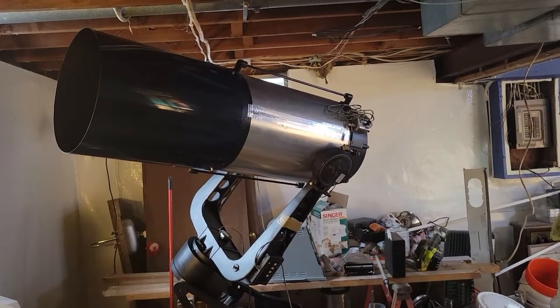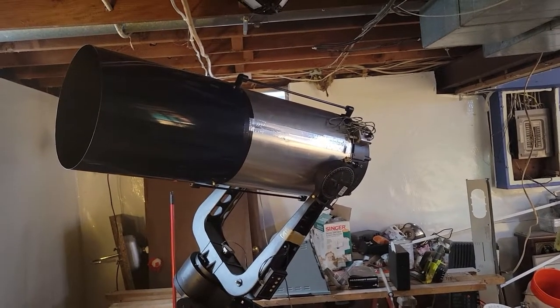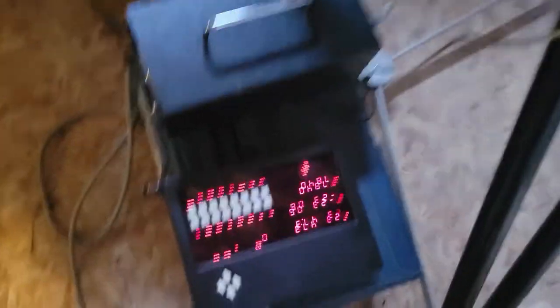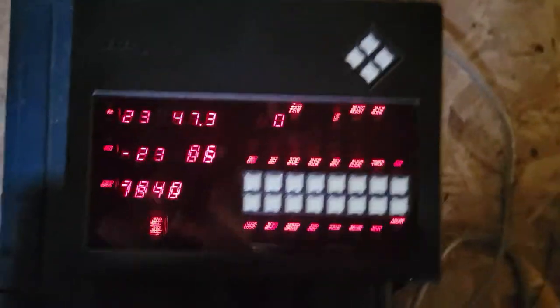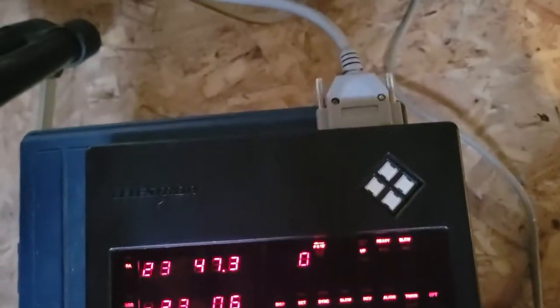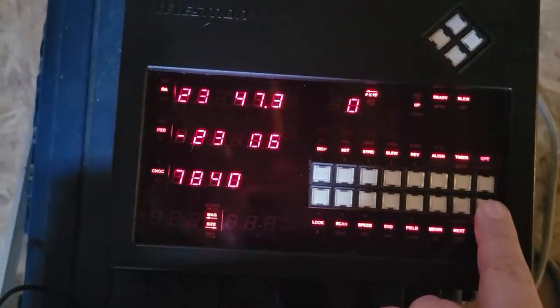This is a classic C14 CompuStar from 1985, and I have so far got everything here working.